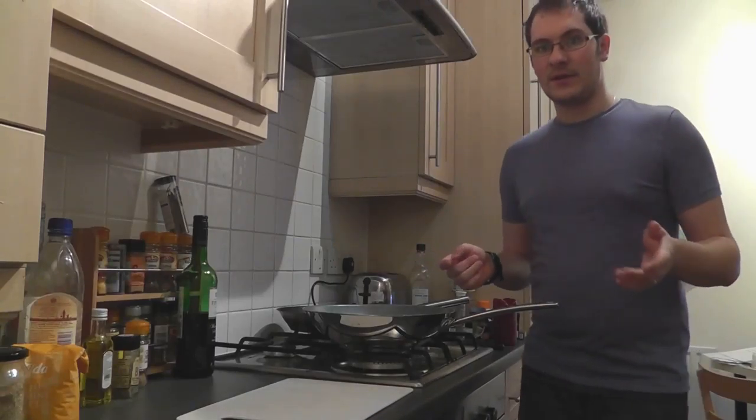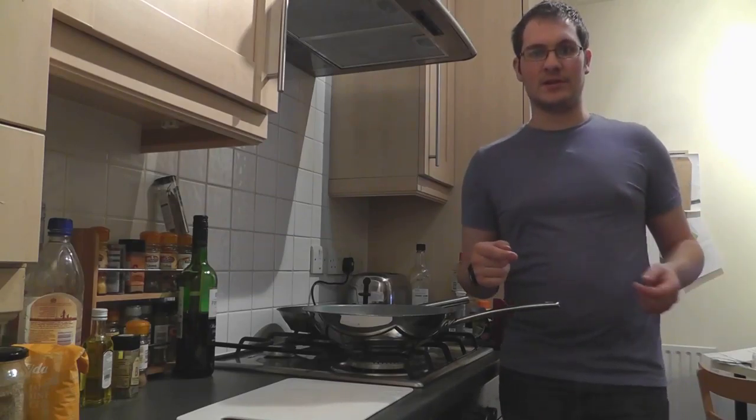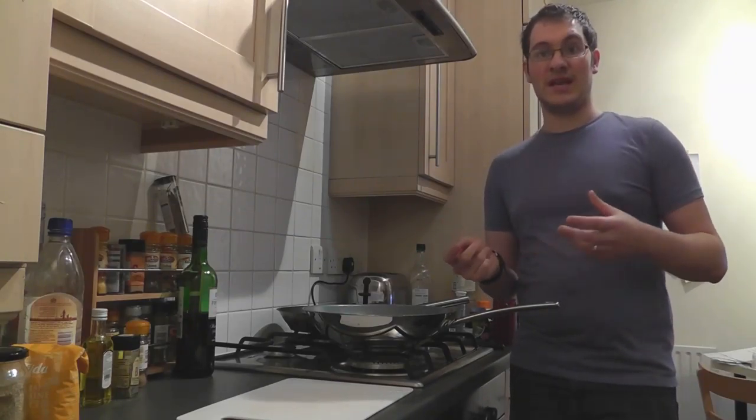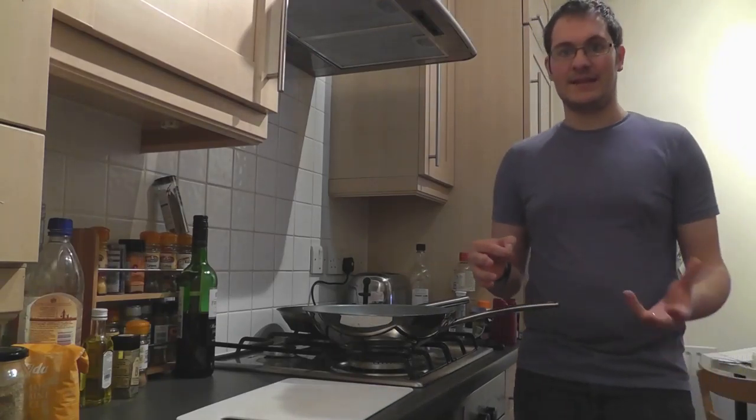Hi, I'm Dan and today I'm going to be cooking a sort of moussaka-inspired lasagna. I'm bringing the ingredients — the aubergine and the lamb — into a standard lasagna.